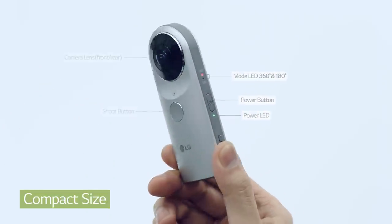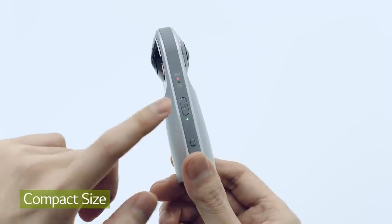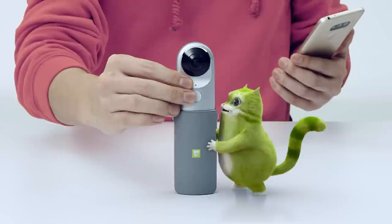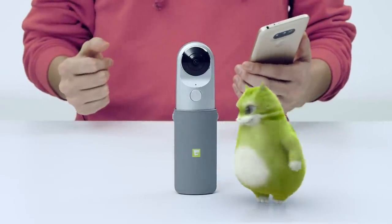To shoot photos or videos, push the button on the front. Press the power button for about a second to put it in power save mode. The case is like a tripod — stick 360 Cam in and you're ready to shoot. Tap the front button or the power button to get out of power save mode.